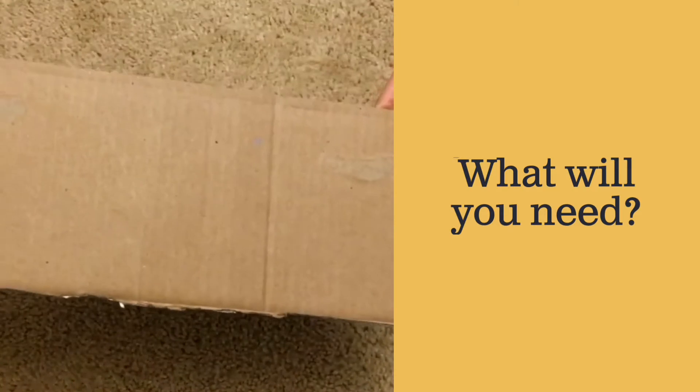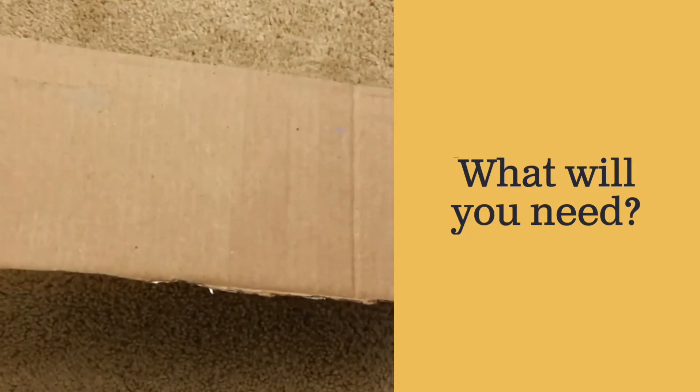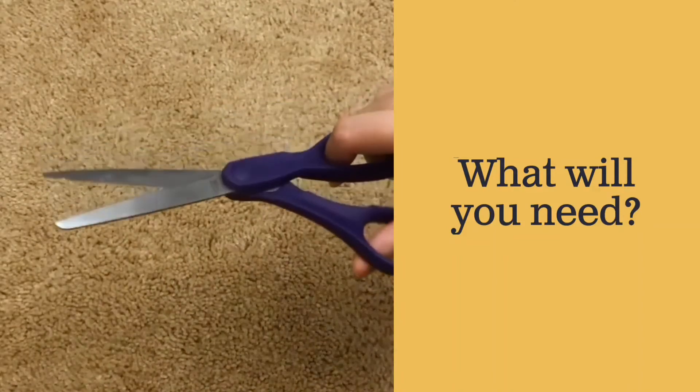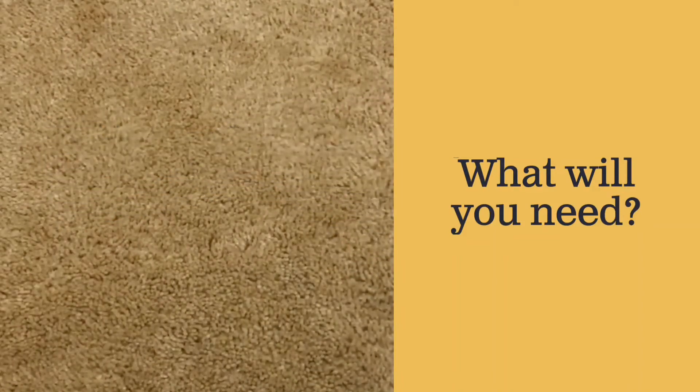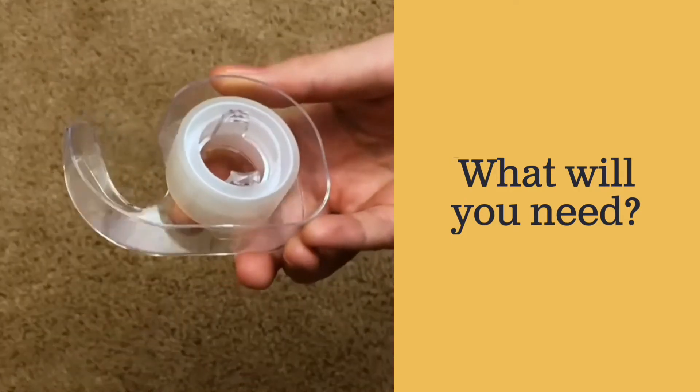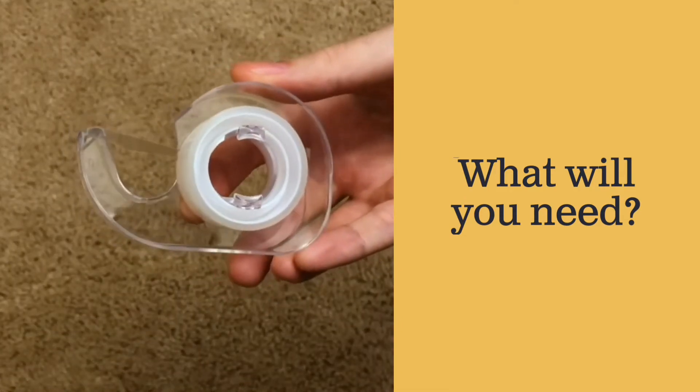You'll also need some cardboard from a cereal box or a shipping box, a pair of scissors, and some tape or glue to put it all together. All right, let's get started.